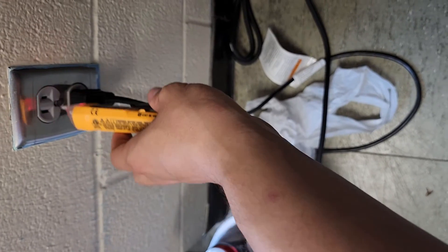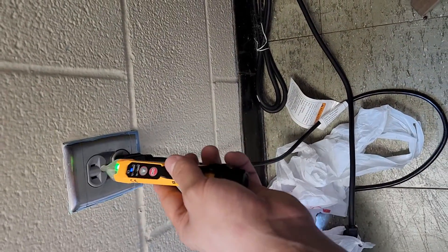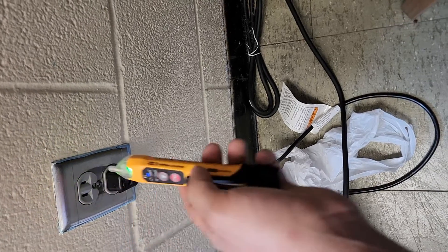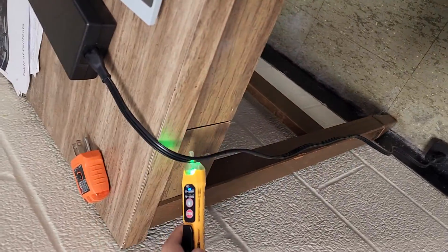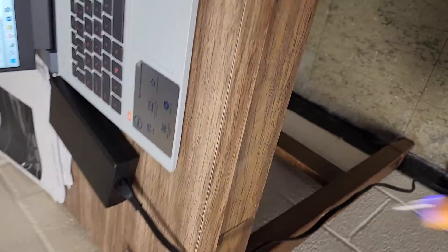I'll show this thing in operation on the 70 to 1000 volt setting using the outlet we know works. If I stick it into the hot slot, it lights up just fine. Switching to the lower voltage setting makes it more sensitive — it blinks and flashes blue for lower voltage detection, and goes solid red with a solid tone for higher voltage. You can also see it picks up voltage from the power cable and the power brick itself, which is pretty cool.